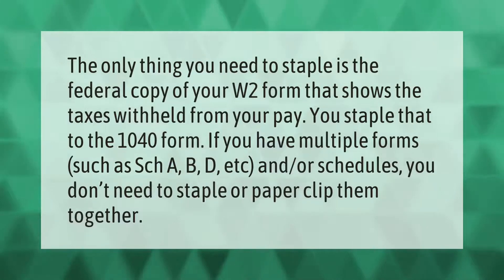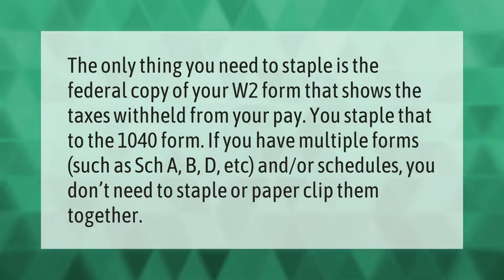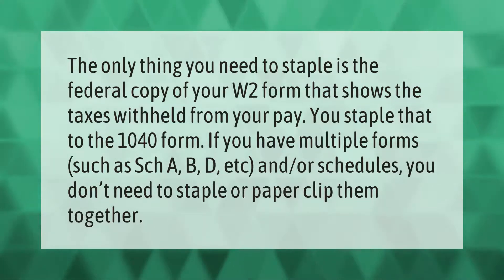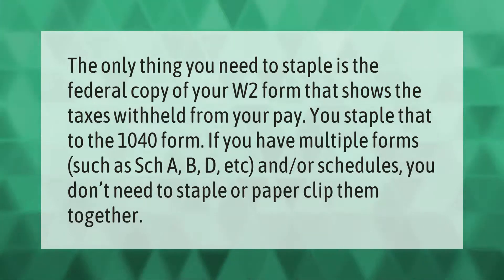The only thing you need to staple is the federal copy of your W-2 form that shows the taxes withheld from your pay — staple that to the 1040 form. If you have multiple forms such as Schedules A, B, D, etc., you don't need to staple or paper clip them together.